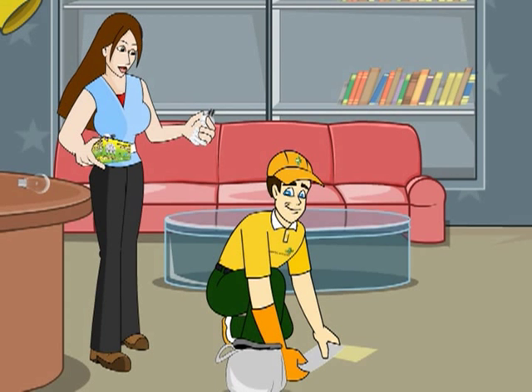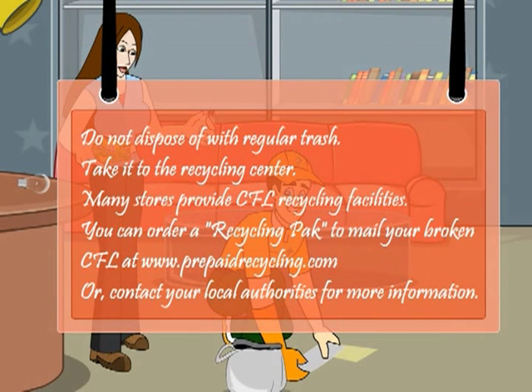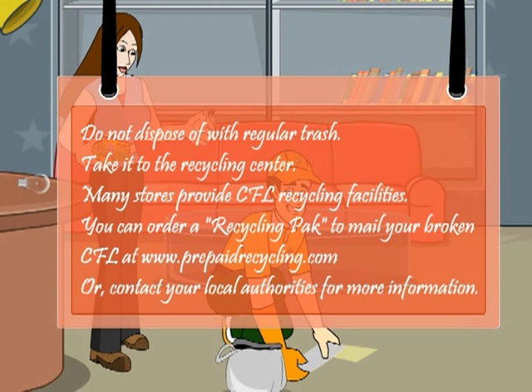These bulbs are really great, but if you're not careful, they can cause some problems too. To be safe, don't dispose of these in your regular trash. Many stores provide CFL recycling facilities, or you can even order a recycling pack to mail your broken CFLs at www.prepaidrecycling.com.